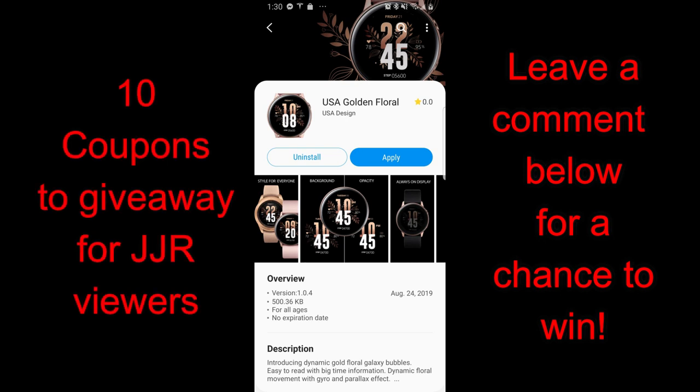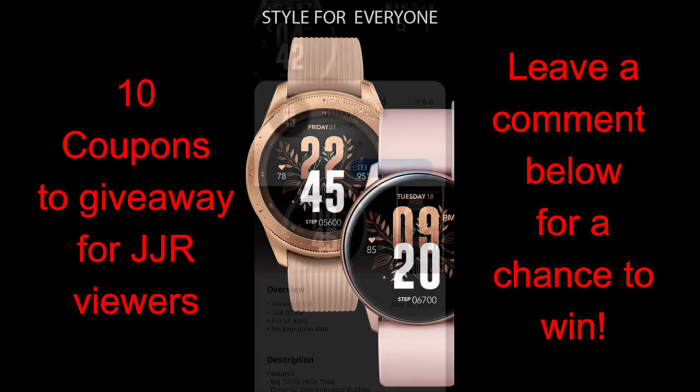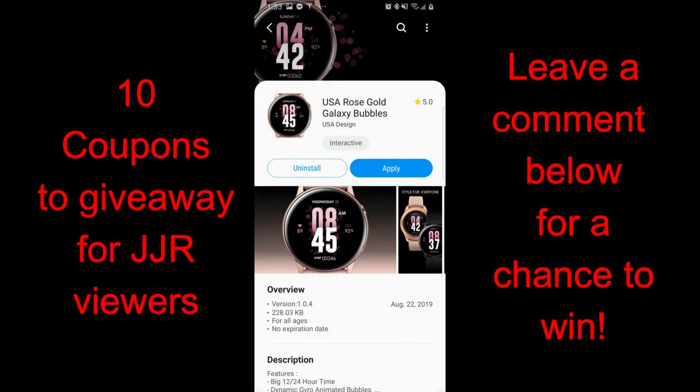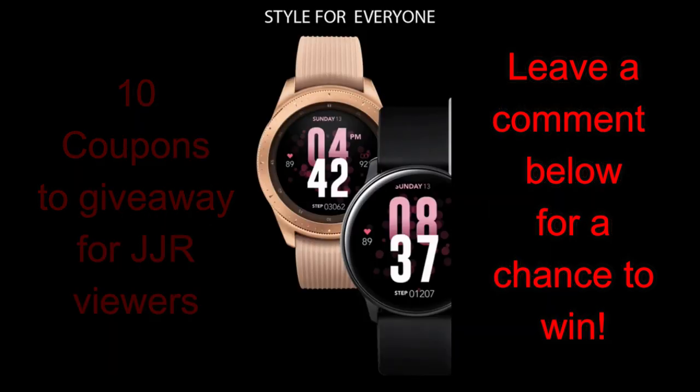Hey guys, welcome back to the channel and thanks for tuning in to this latest episode. Over the next two days I'm going to show you some very clean, simple, and artistic-looking watch faces from two different developers. I'm also going to be giving away 10 coupon codes for one of the faces today — your choice — plus 10 more coupons for one of the faces tomorrow, so you'll get lots of chances to win.